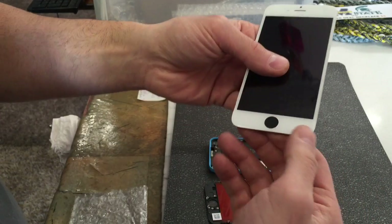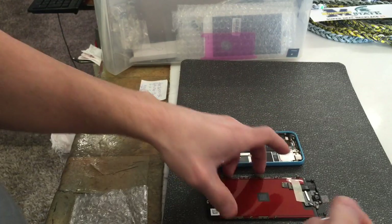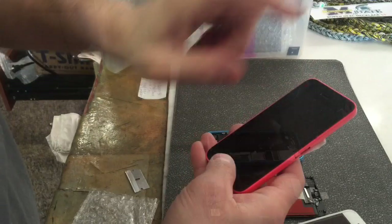You can thank Apple for that — they're trying to monopolize screen repairs. It's just nonsense; they're basically trying to brick your phone. Thanks for watching, I hope this video helps. Put the battery back into the phone after you've installed your aftermarket button.